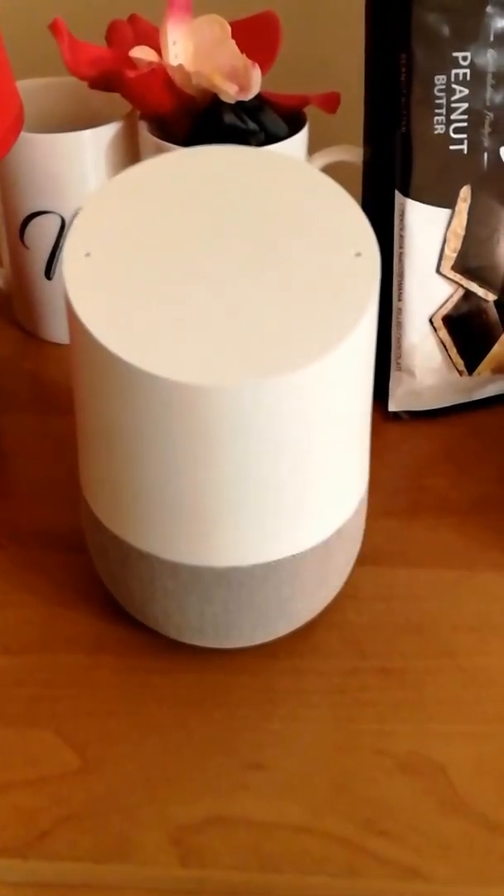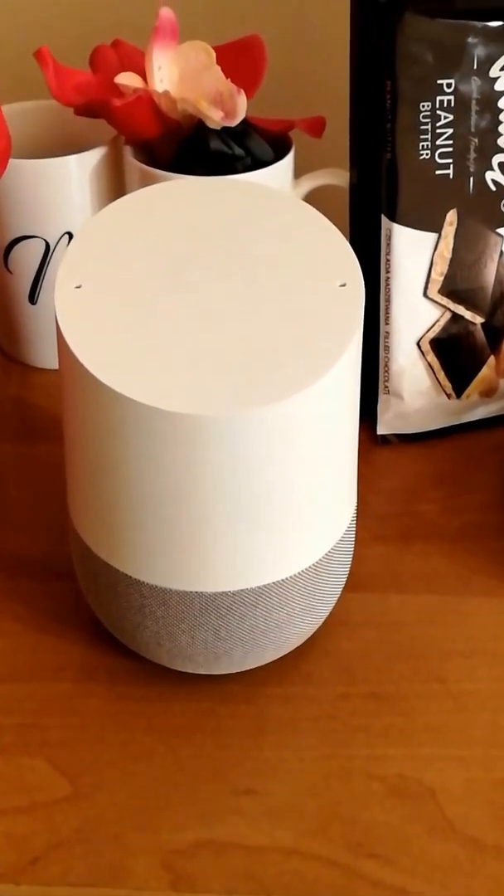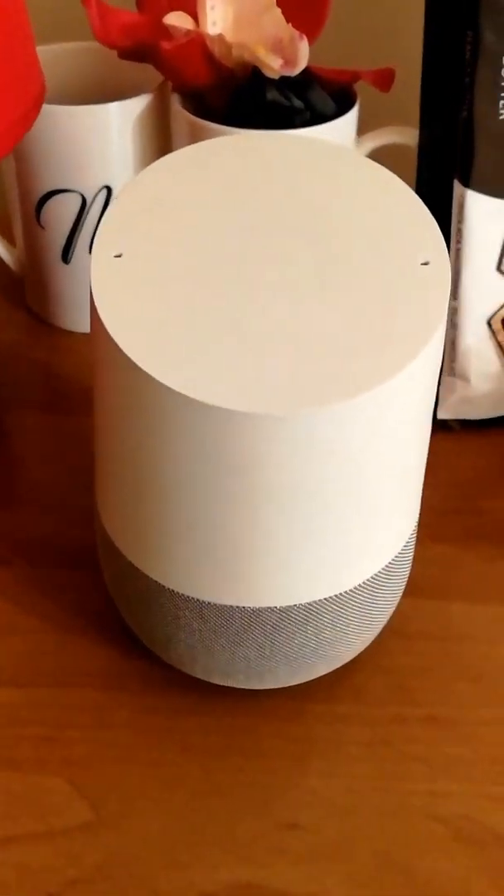Hello guys, Tegmat here. Welcome back to my channel. Today I'm going to show you how to turn on your TV by using the Google Home speaker.